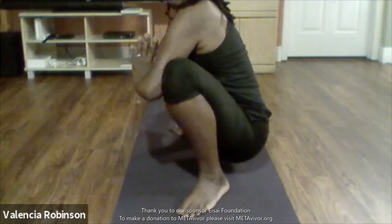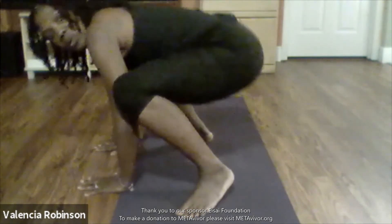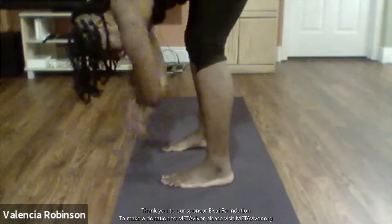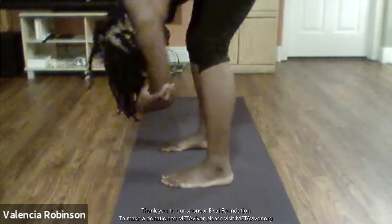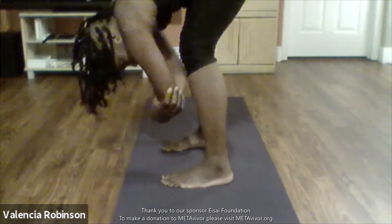This hip opener is very good. Bring your hands down and fold over slowly. Bring your feet in and just hang in rag doll first before we stand up. You can make some circles and just hang — bend your knees.